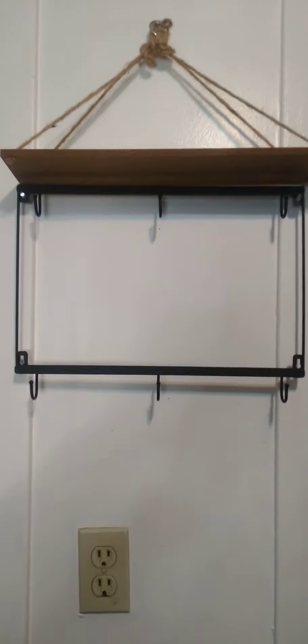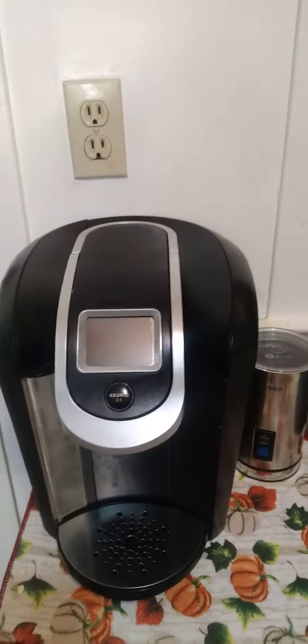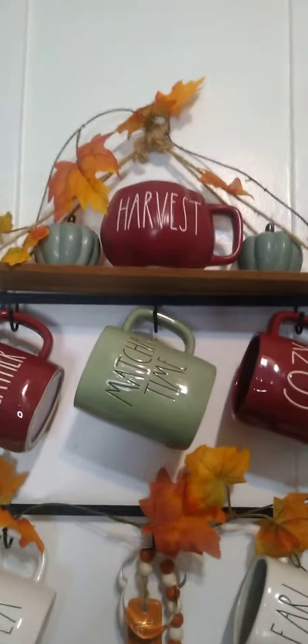But recently I found the Taurus mug and it fits. So we're going to see if I can get some done mugs up here and we're going to see if I can get some fall looks out of this. Let's go. Okay guys, ready for the big reveal. I did just a quick little fall makeover and here we go.